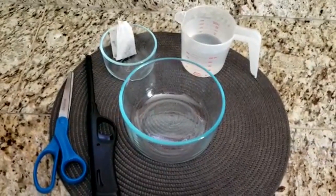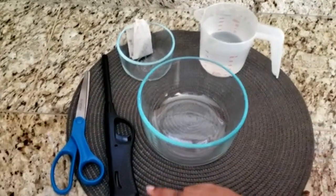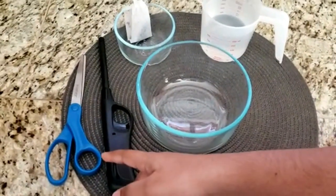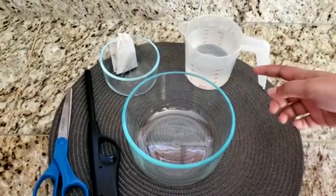For this experiment, you will need a glass bowl or plate, a match or a lighter, scissors, and a teabag. You might want to keep some water nearby.